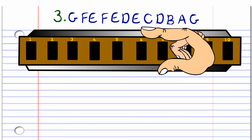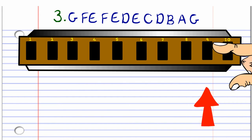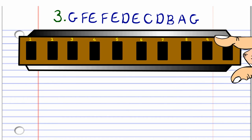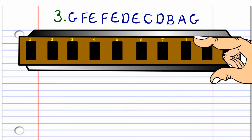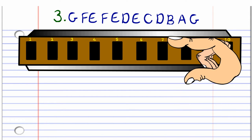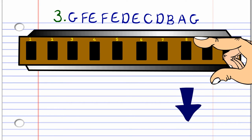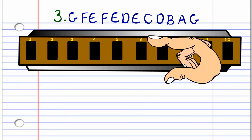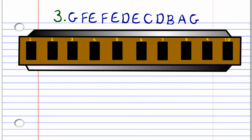For the third phrase, blow into nine, breathe in through nine, blow into eight, breathe in through nine again, blow into eight, breathe in through eight, blow into eight, blow into seven, breathe in through eight, breathe in through seven, breathe in through six, then blow into six. Practice this until you end up with something that sounds like this.